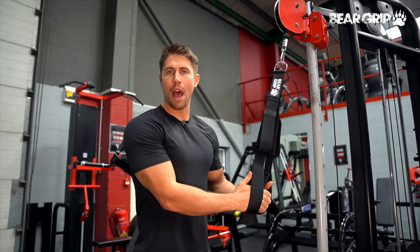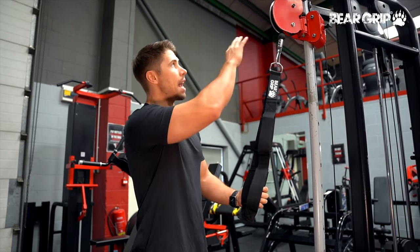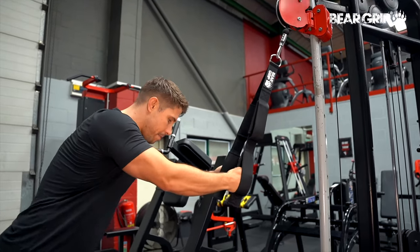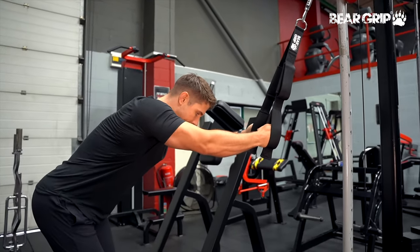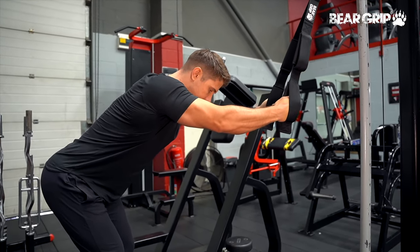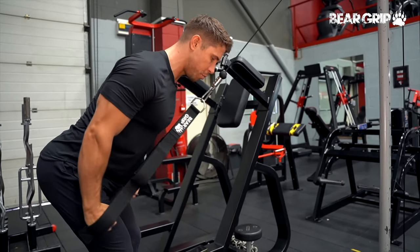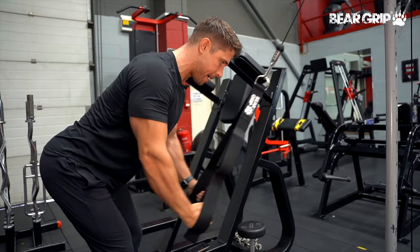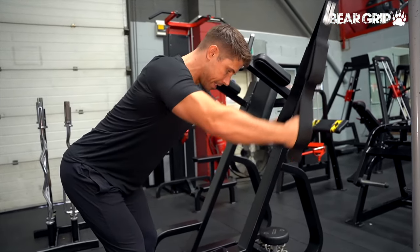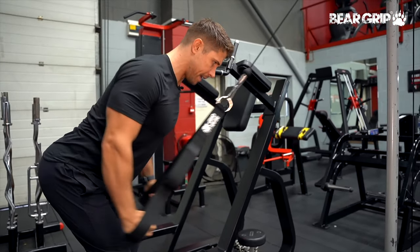Straight arm lat pulldowns — this is a really great exercise for isolating and targeting your lats. I've got the cable set to around head height or slightly higher. I'm going to take a grip of my attachment, take a step back until I've got enough tension in the cables, and just think about driving my elbows down towards my hips, keeping about the same angle in my elbows the entire time. Imagine trying to burst an orange between my armpits to get my lats really contracting in the bottom position — a really big stretch at the top and a really big squeeze of your lats at the bottom.